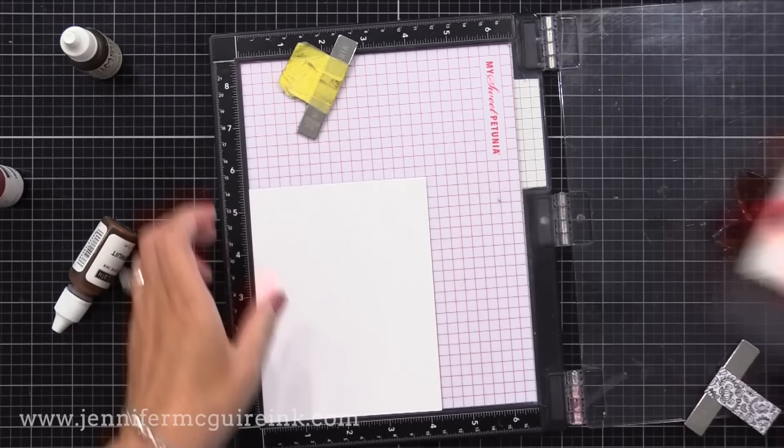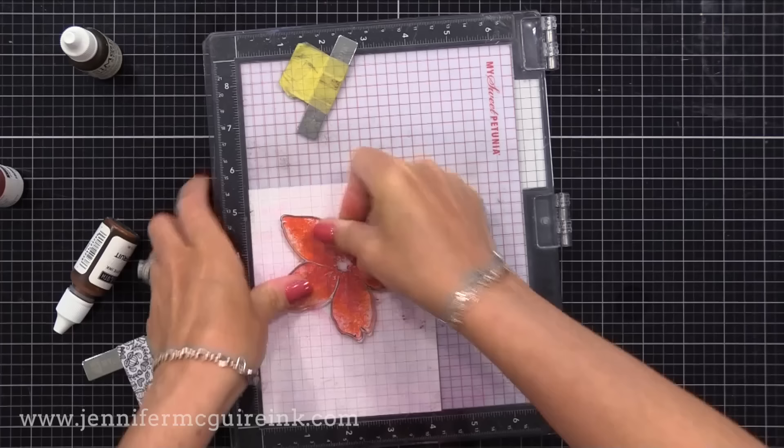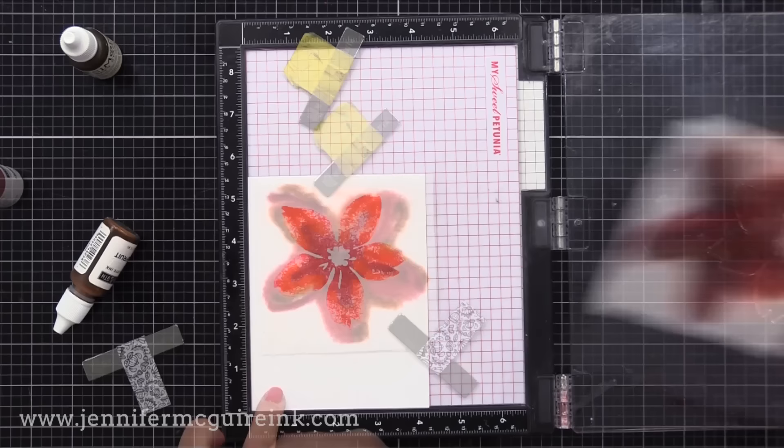Then I can pick up the ink pad and move it out and now stamp this onto card stock. I'm using regular white card stock — you could use watercolor paper if you intend to use more water. Here the first image is usually not that great, but as you do your second and third, it just gets better and better.